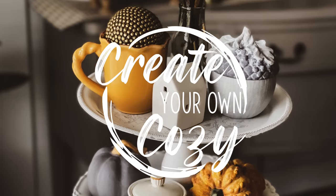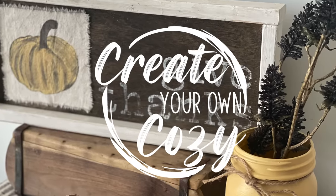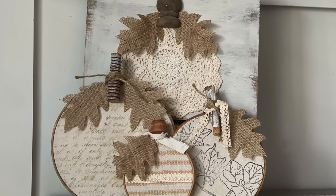Hey friends! Welcome back to my channel. My name is Heather and this is Create Your Own Cozy. I'm ready for fall. The kids have been back in school for almost two full weeks now and this morning and yesterday it was 63 degrees here in Georgia. I know it's still getting super hot in the afternoon but it's enough to give me that glimmer of hope that fall is around the corner. I want to be ready for it both for my booth and for my home. So if you want to see how I upcycle thrifted items into items to use in my home and to resell in my vendor booth, stick around.